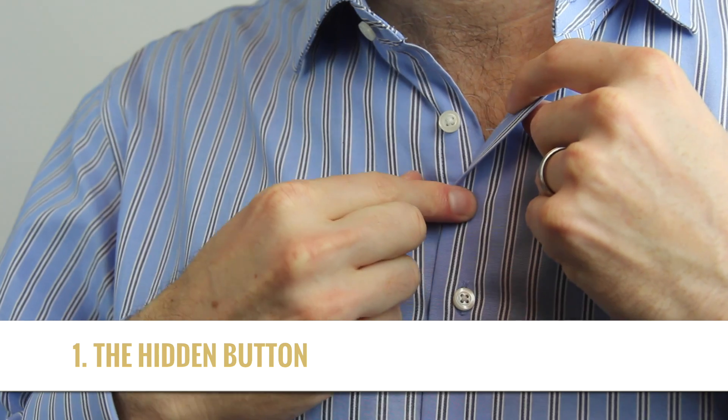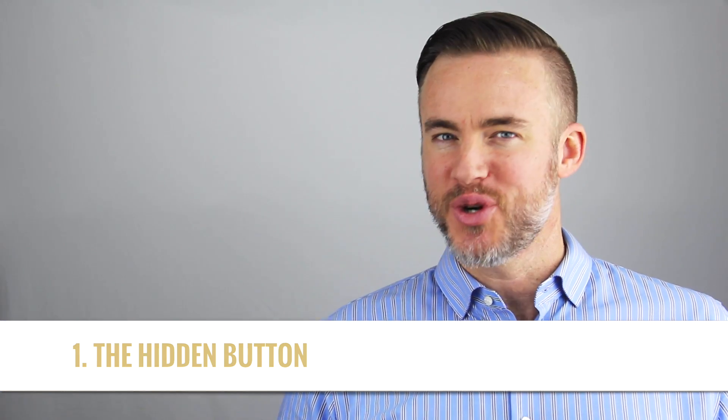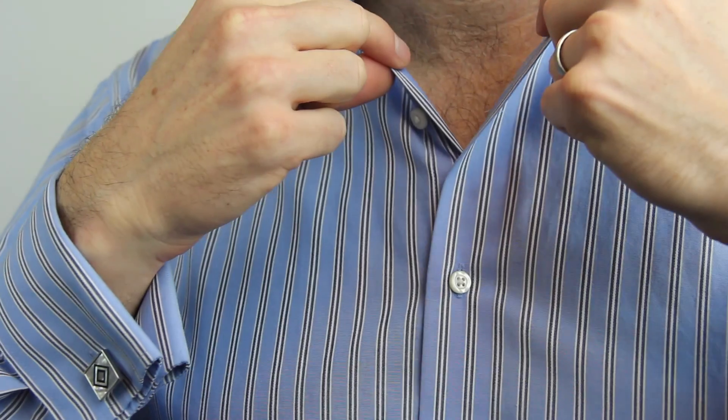First, there's the hidden button. Do you ever have those shirts where the buttons are just like the exact wrong distance and you have to choose between looking like Fabio or looking really uptight because you button your collar up way too high? Fashion Anchors let you split the difference so you get that just right placement.